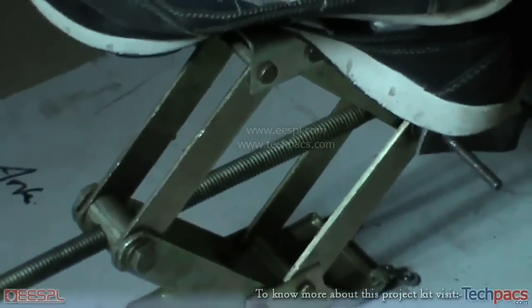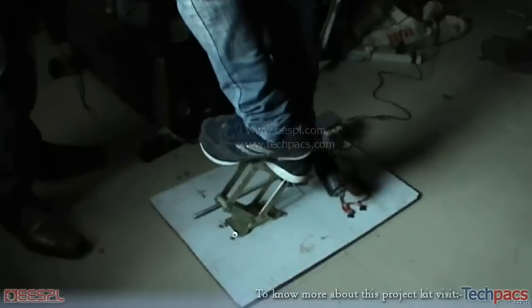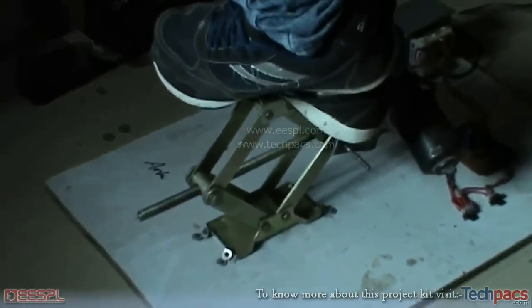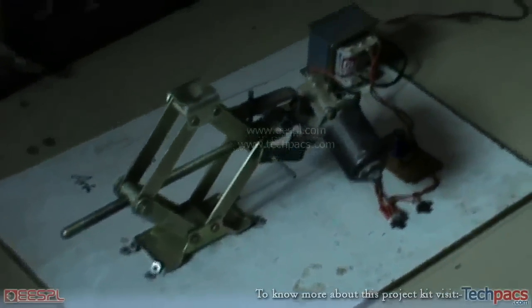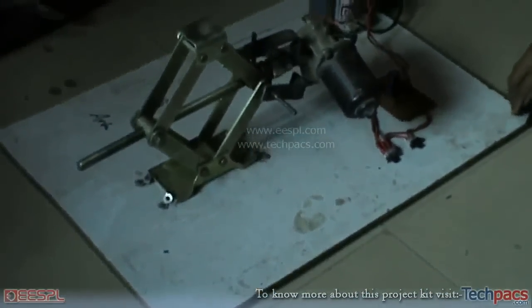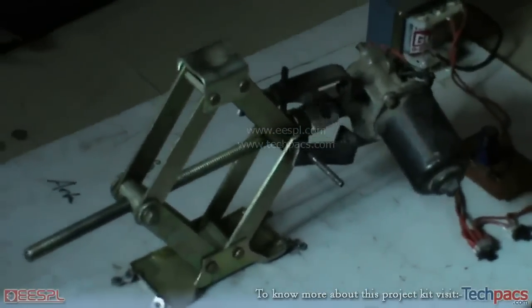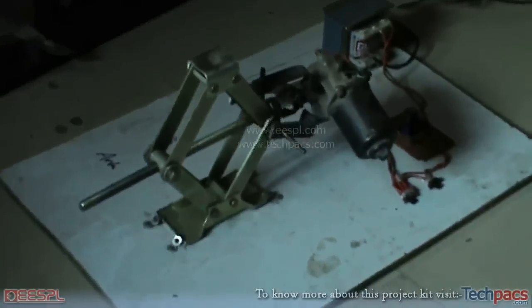You can see the jack is moving upwards with full force, and my friend has put his whole weight on the jack and it is moving very easily. This way, this jack can be really helpful by electronically moving it upward and downward in the desired direction using the electronic DC geared motor. I hope you like this video — have a nice day.